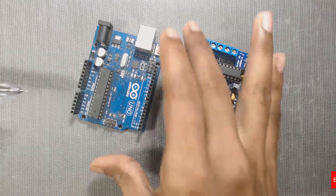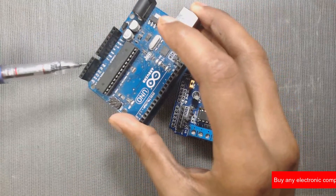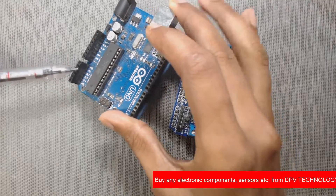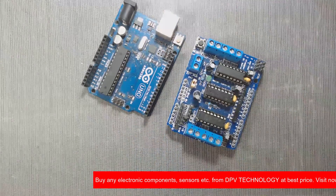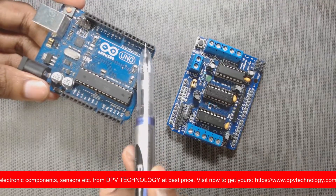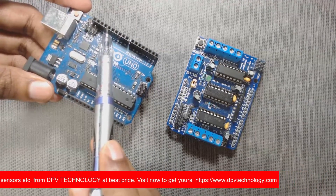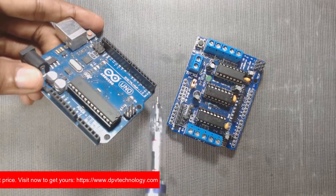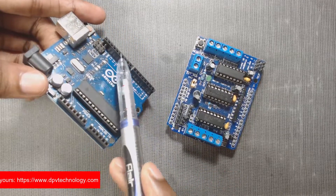All the analog pins — A0, A1, A2, A3, A4, and A5 — are not used by the L293D motor shield. Also, digital pins D2 and D13 are not used by the L293D motor shield. So you can connect your sensors and modules to these pins.